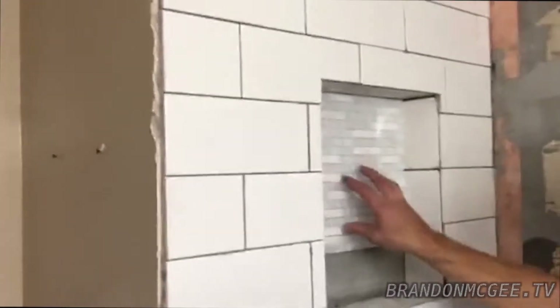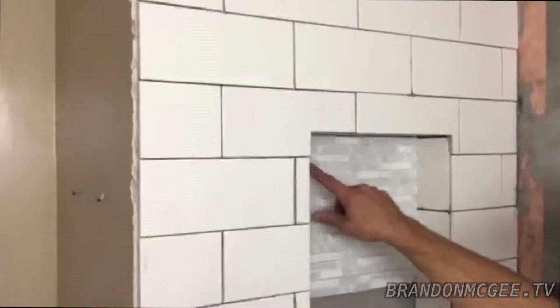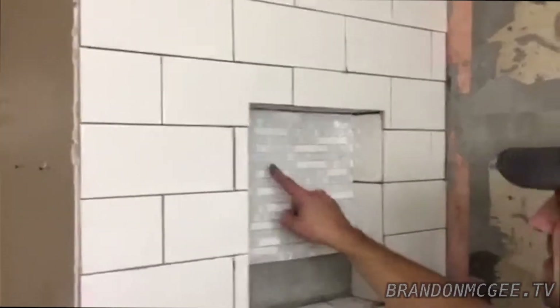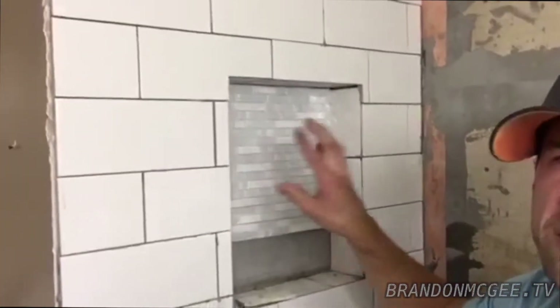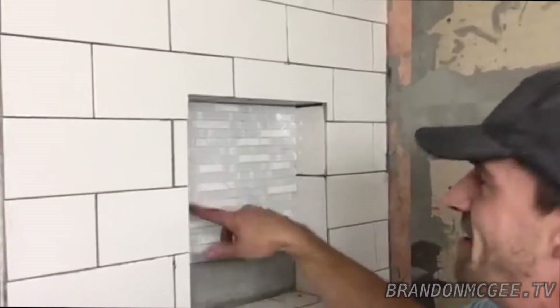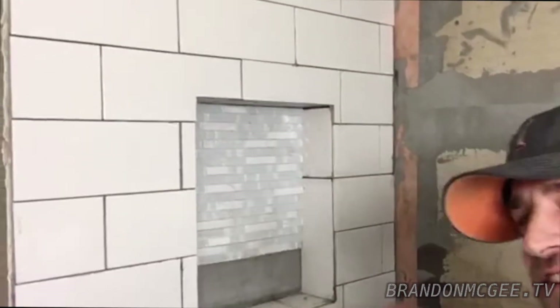We're also going to do a sweet accent tile in the built-ins. Whenever you're doing a clear accent tile like this, you're going to have to use a white grout, or else it's going to show through the clear tile. Don't use a dark gray grout — you're going to want to use a white grout so it doesn't show through.